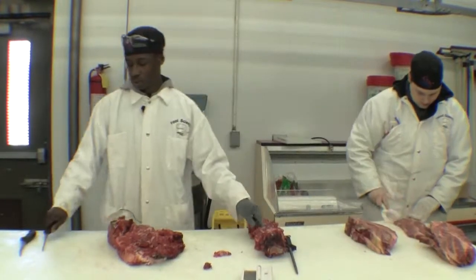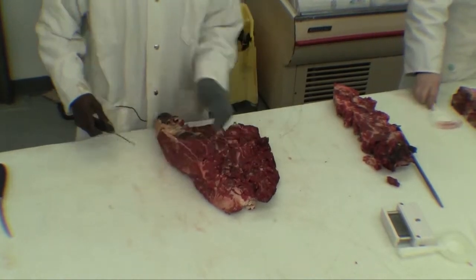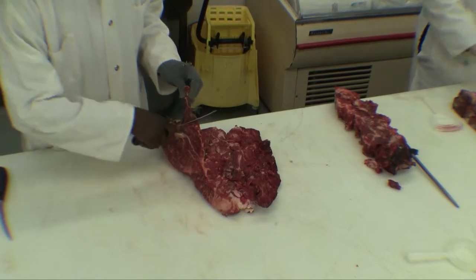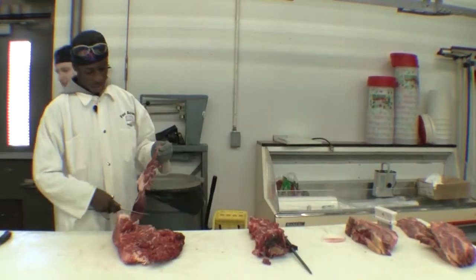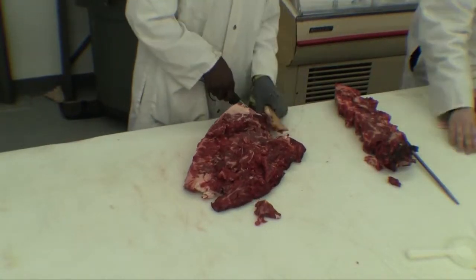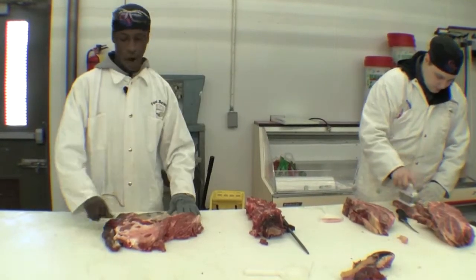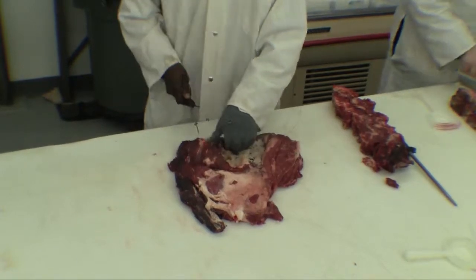Once you take all the meat off, that meat can be used as ground beef. Then, once you get over here, you want to take all the fat off of this. You know how it can get really fatty — there's a lot of it, a whole lot. Flip it over. You got to get all of that.